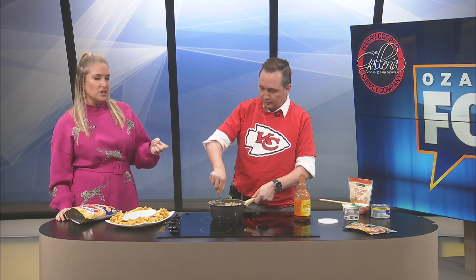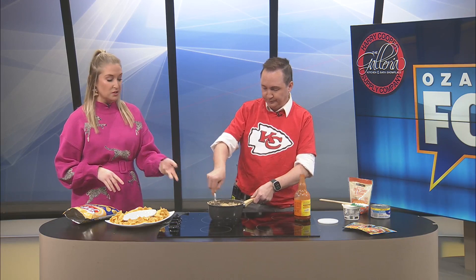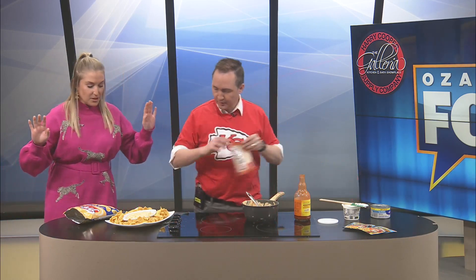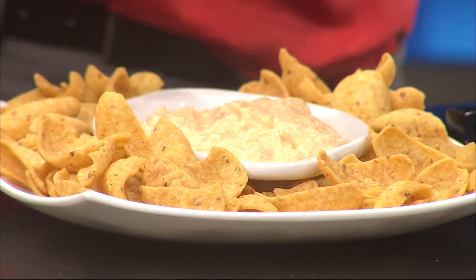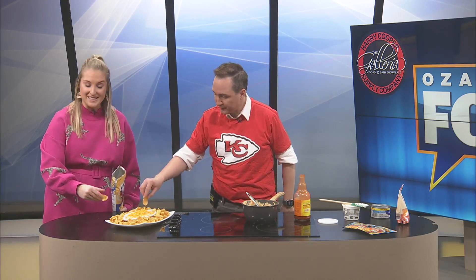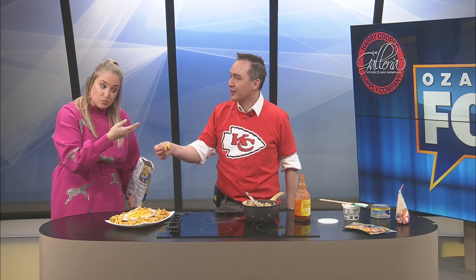And honestly, I always thought buffalo chicken dip took forever, because I'm thinking you have to cook the chicken, then put it in a crock pot. No, you don't - you can make it last minute if you need to. I'm going to put some right here in this little dish. Cheese on top for a little accompaniment. Buffalo dip with cheese on top - look at that, what a beaut! We got one minute. Look how fast that was - under seven minutes! Maybe 15 minutes if you factor in the grocery time.